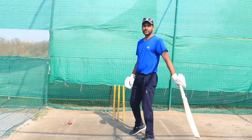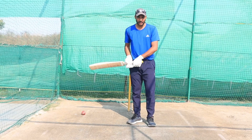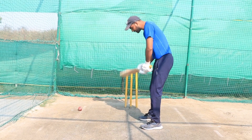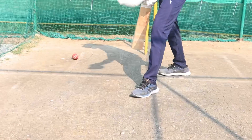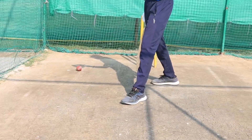For the cover drive, our stance should be side-on — we can't hit with an open chest. So our stance should be side-on. The other thing is that our toe should be pointing toward the cover side. We should be side-on; we can't hit front-on. Our toe should be on the cover side.